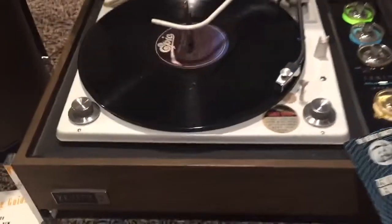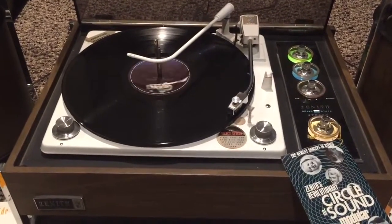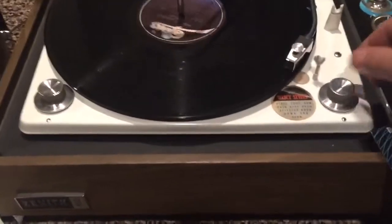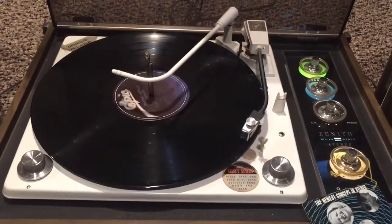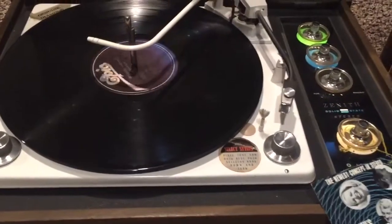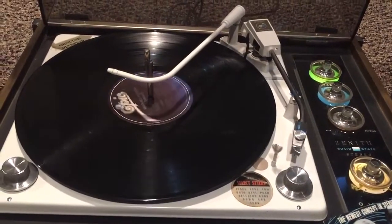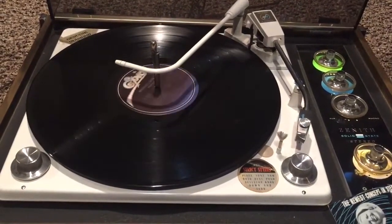It also has a 78 adapter on the back. As you can see, this whole thing is very mechanically sound. Everything works — the record changer functionality works. It's perfect.